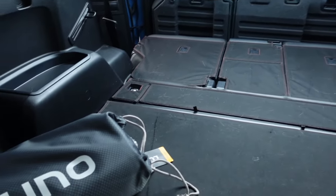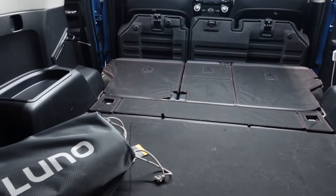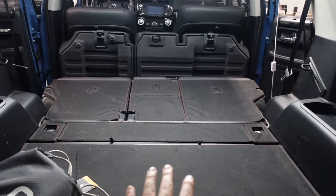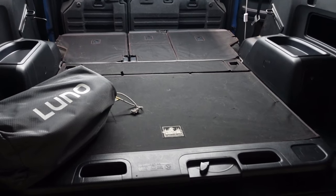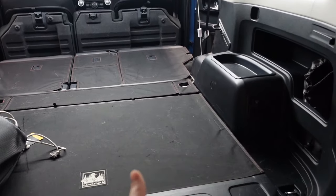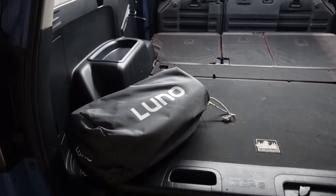First step is already taken care of — we got to put the seats down because this is going to fill up this whole spot, which is very nice. You will be able to sleep comfortably whether it's you, your dog, a couple, or you have your kids. Or if you have a bunch of gear on this side, maybe a sliding fridge, you can only fill up one side if wanted.